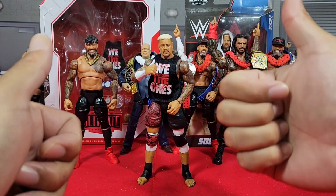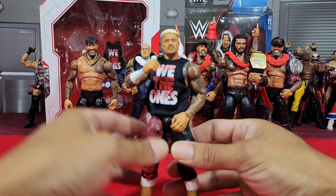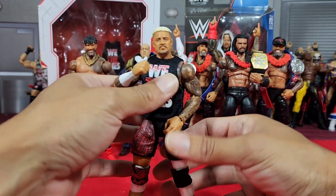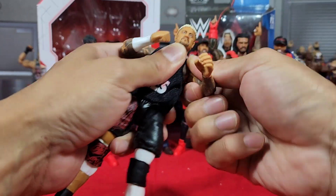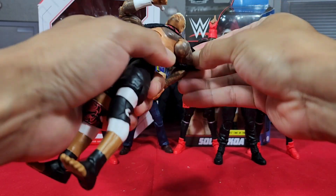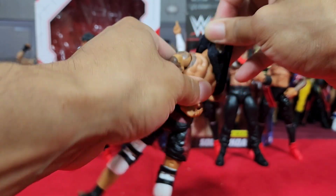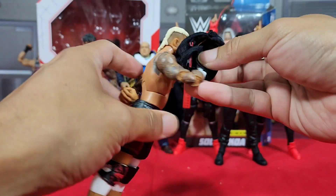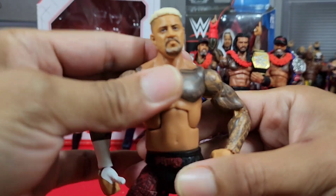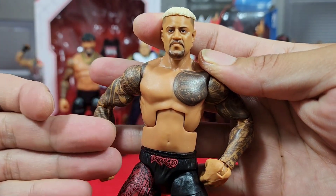If you guys want to see this, definitely drop a like. You guys know the future upcoming Elite they're going to release — they are going to do the update on the torso, which I can tell you right now, this man needs it. Here I am trying to pop off his arms like a UE and I forgot you can't do that with the Elites. The main request why the WHF community wants to see this man upgraded — look at the size of this torso. Where in the hell did they see this coming?